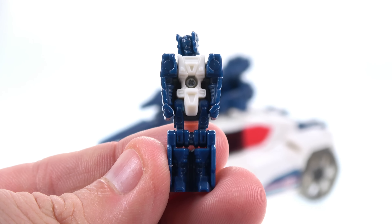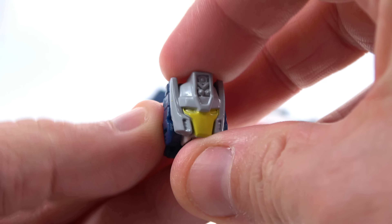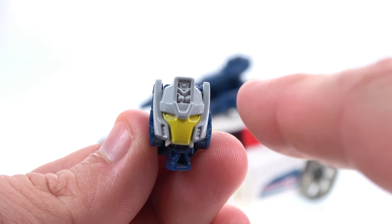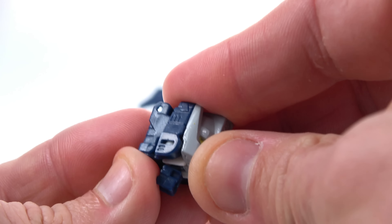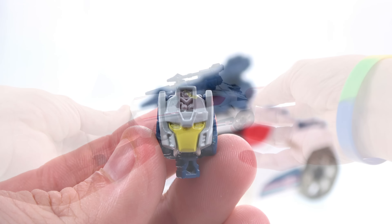You're completely lacking really any paint applications, and when you're transforming you just fold his head down. The head looks pretty decent, although the G1 actual helmet was a darker blue kind of like the rest of the body, but he did have the yellow face which does look pretty nice.